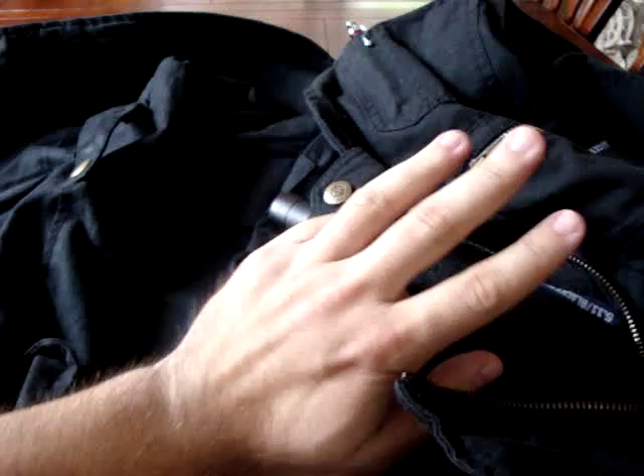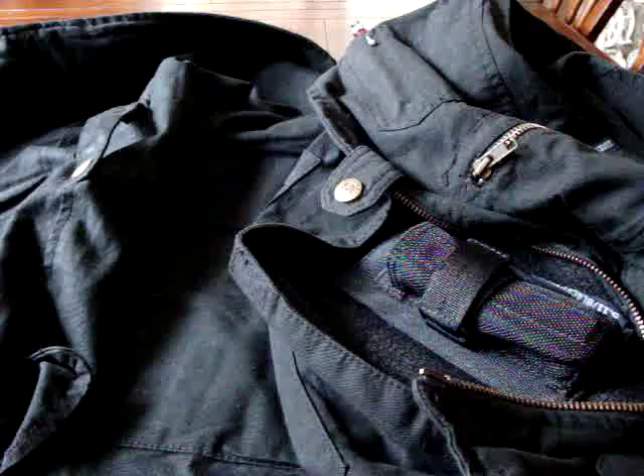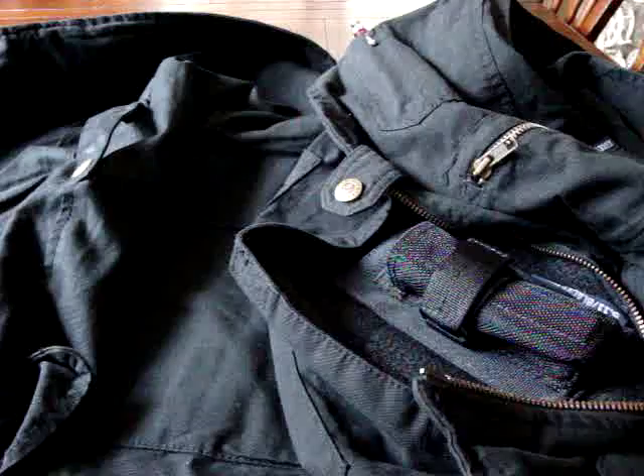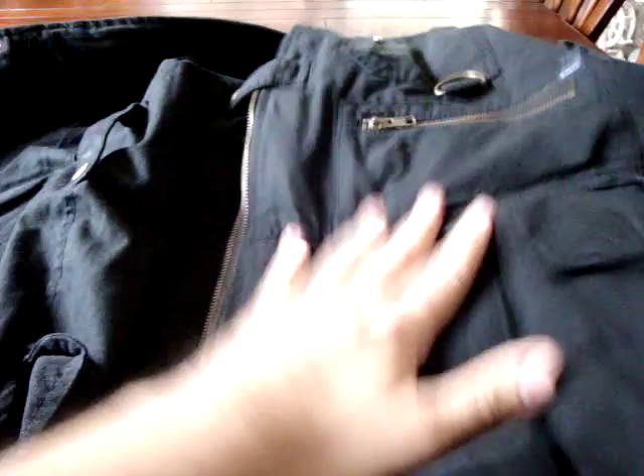Overall I think it's a great piece of equipment. Whether you're going on vacation and want to carry your stuff securely, or using it for tactical purposes, the 5.11 Tactical vest delivers. I've been wearing it every day and I wouldn't give it up. Comments, questions, concerns — let me know, and stay safe out there.